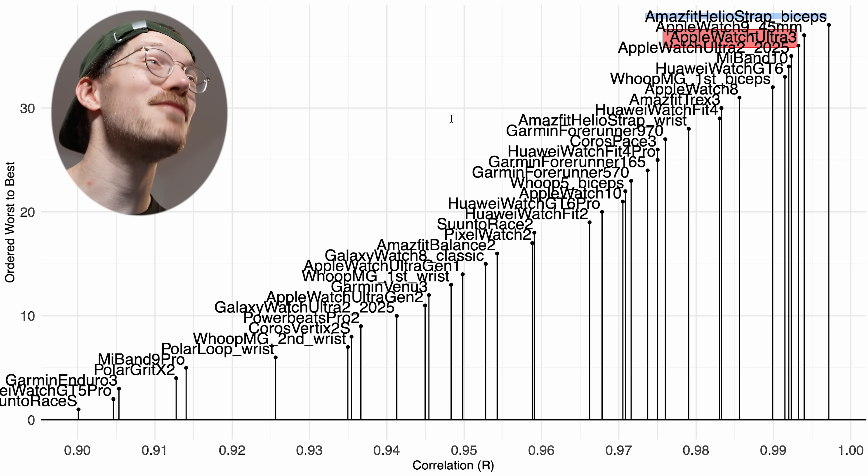Now I want to make things even more difficult and take a look at the results for cycling outside. This is sometimes harder because there's a lot of bumpiness, but also more tension on my arms because I have to hold on to the handlebars. Today we're looking at a road bike ride, which typically is a little bit easier than a city bike ride because the angle of my arms tends to be a bit more optimal for heart rate tracking.